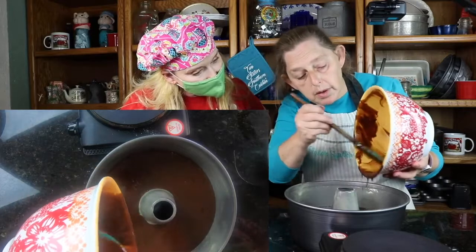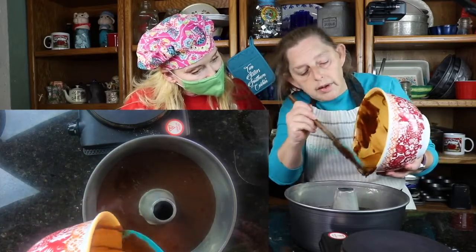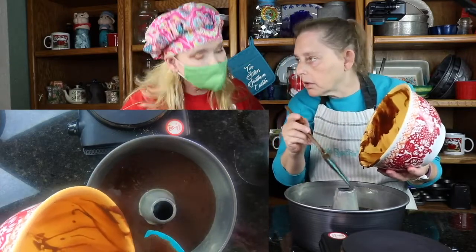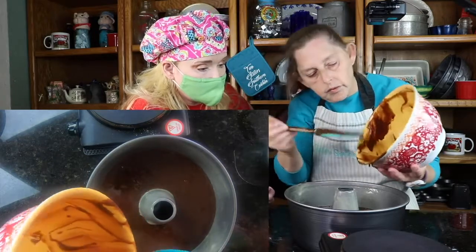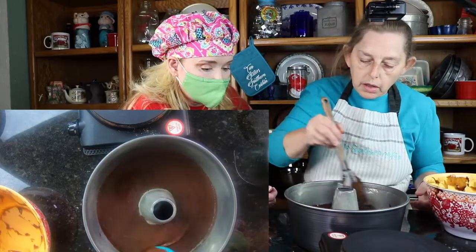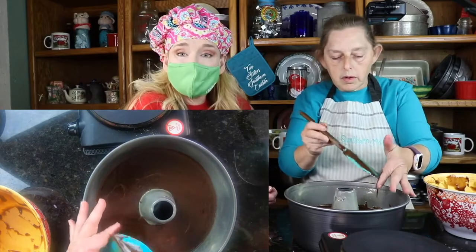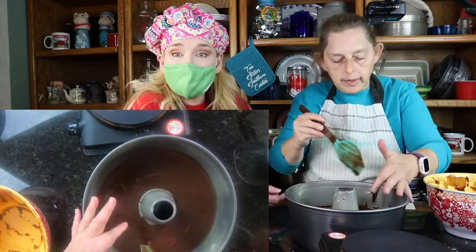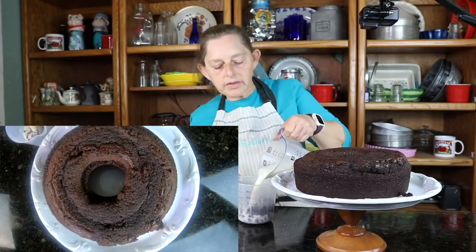You're going to be amazed when you see it come out and cut into it at how moist it is. We're definitely going to have to show a piece cut so you can see how well it looks when it's done and ready to be served. It leveled itself pretty well. Alright guys, we'll go ahead and get this in the oven and we will see you when it comes out and show you what it looks like — because we're going to put a chocolate ganache on it. I am making the ganache to go on top of this devil's food cake.